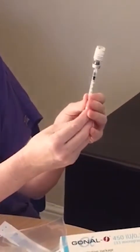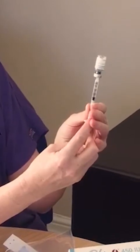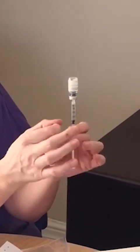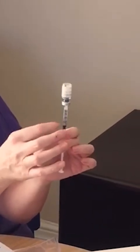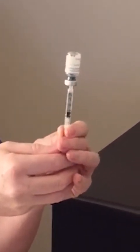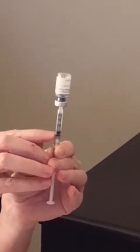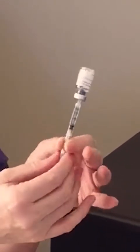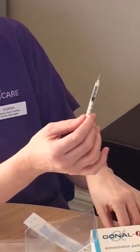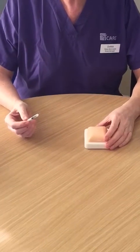Pull down on your syringe and we would recommend you go slightly past your dose. Tap your syringe so that any air bubbles come back up, and then push so that the top of the black syringe bung here is in line with the dose. You are now ready to administer your dose of Gonal-F.